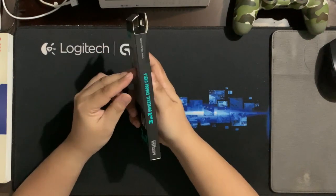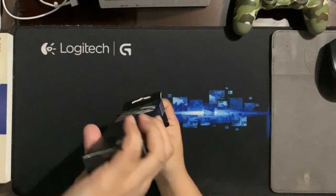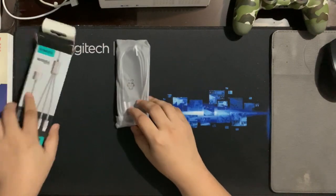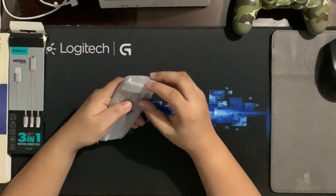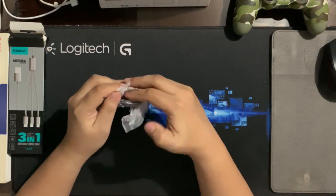So for today, guys, we will be unboxing this product from ROMO's — that's a 3-in-1 Universal Charge Cable under the Medusa Series. As you might have seen, the name is kinda obvious why it's called Medusa. This is a 3-in-1 charge cable wherein it comes with a Lightning, USB-C, and Micro USB cable all in one.